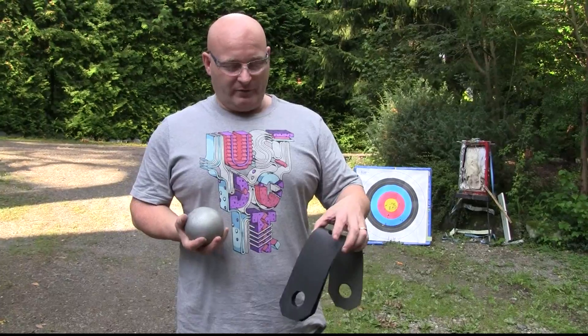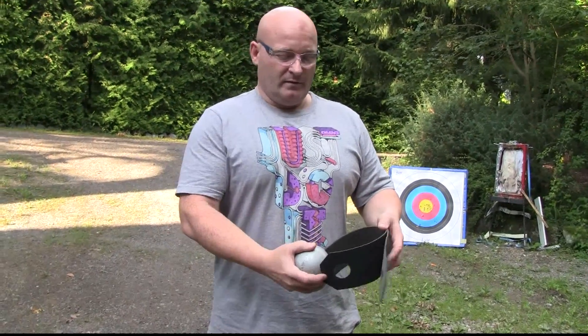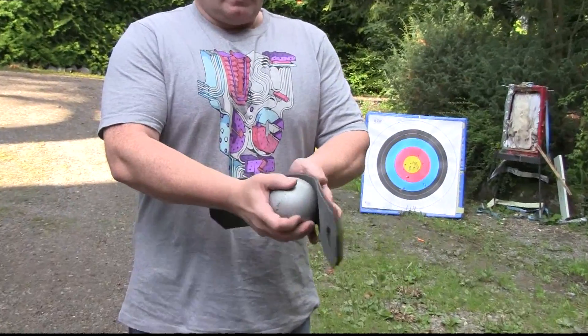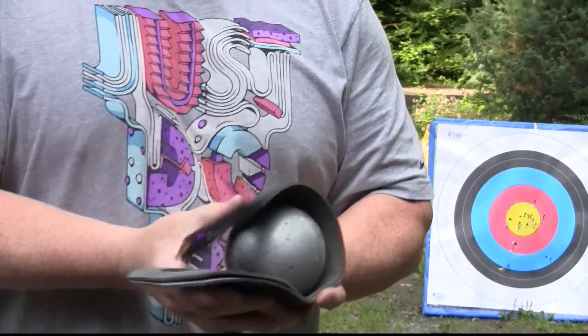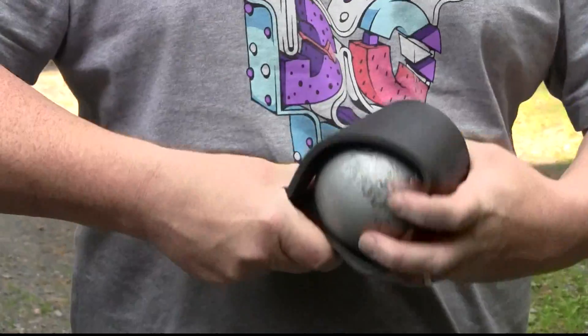This is the ammo I want to shoot with the cannon in two weeks from now — it's a 4kg shotput ball. And of course I need a far bigger pouch for it. So this is the pouch I made for the shotput. It's made from 3mm leather, two of them, and it really matches the size of the ammo — like this.